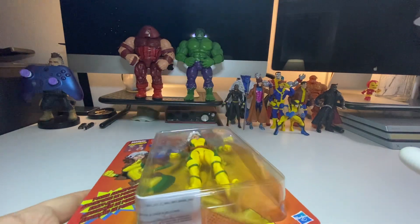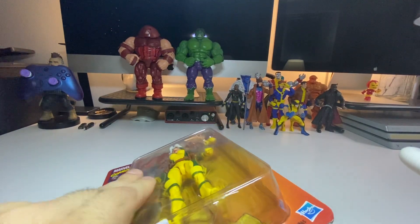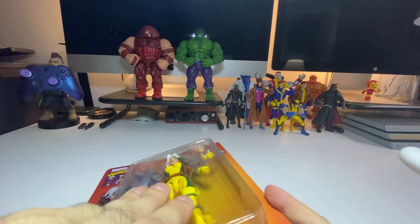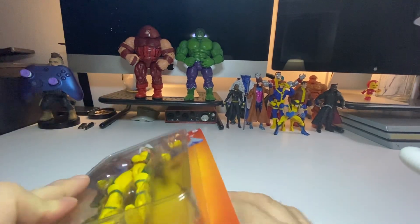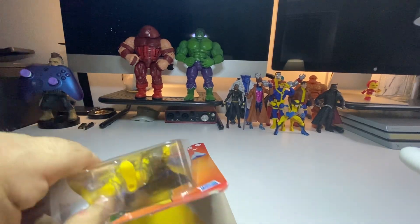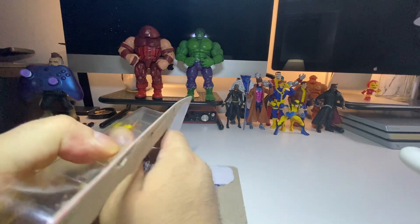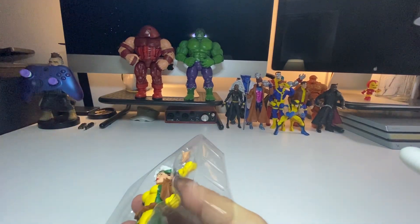Alright, let's get right into the box. I always start at the bottom. Alright, there we go — let's put the box to the side like always.